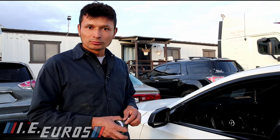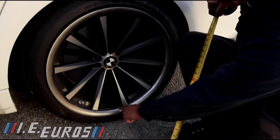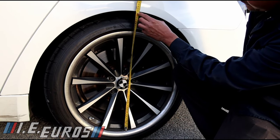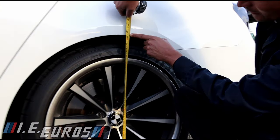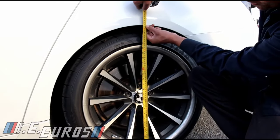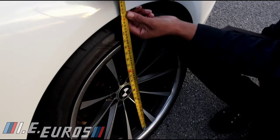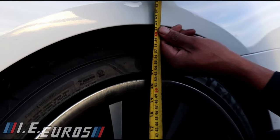The first thing we have to do is measure the suspension from the rim to the wheel arch. You can see the suspension reading here is around 62 — so it's like 61, and the other side is like 617 millimeters. Focus on millimeters only, not inches, because that is the measurement we use.